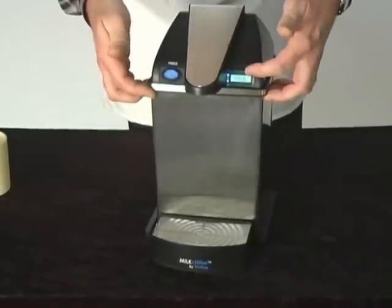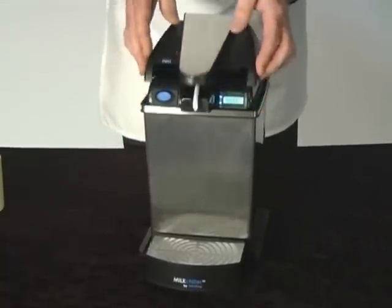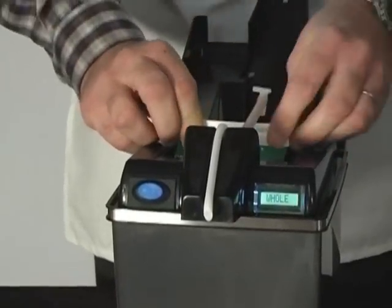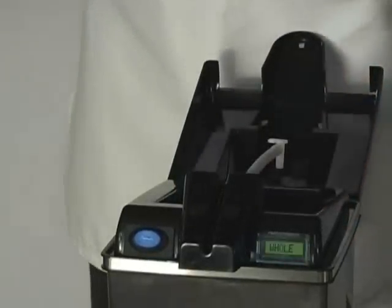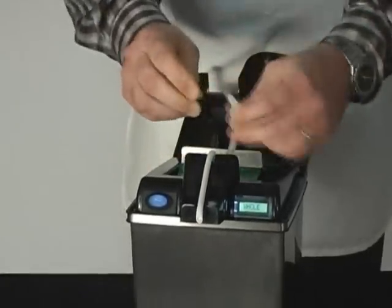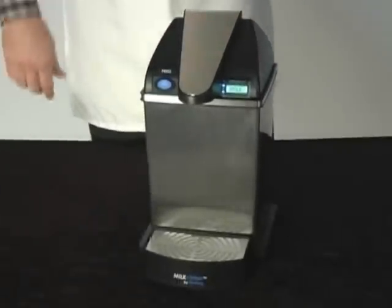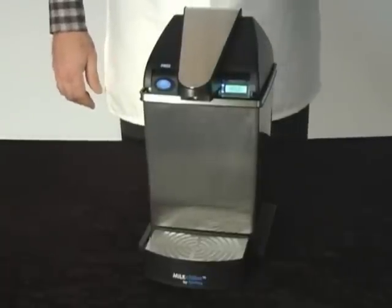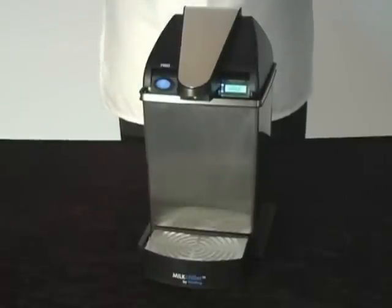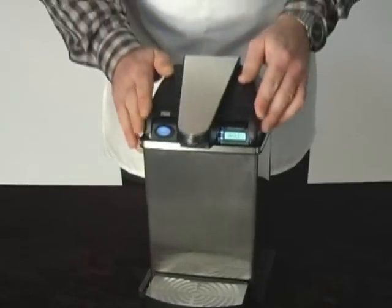When the display blinks and says 'low,' all you have to do is take a new milk carton, put a new straw in it, come to the machine, disconnect the air hose, take out the old carton, throw it away, put the new milk carton in, push the air hose into the connector, close the lid — and in 10 seconds flat you're back in business. No cross contamination, no bacteria buildup, nothing to clean, nothing to worry about, because every time you put a new carton in, you start with a fresh hermetically sealed container from the dairy.